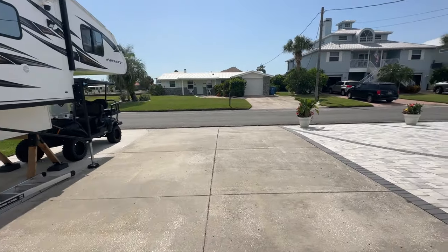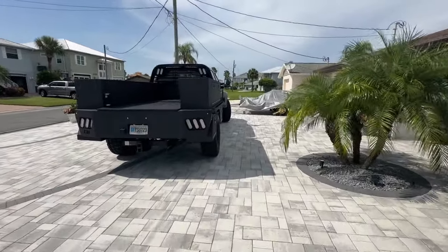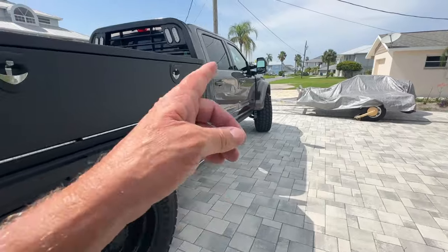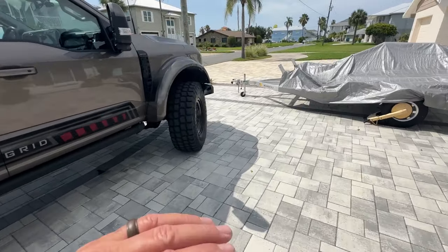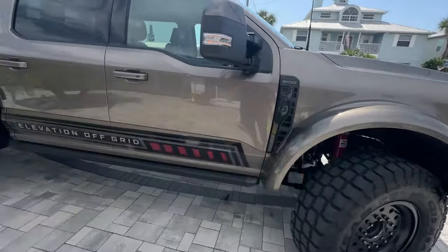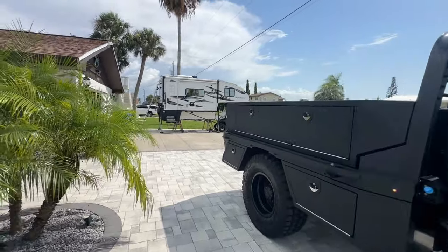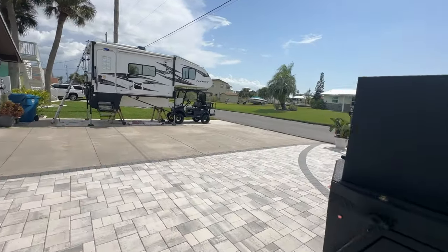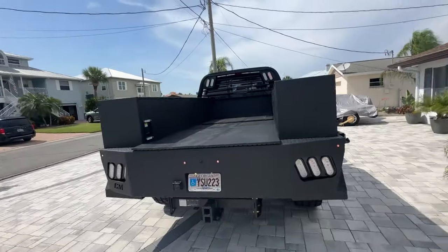We sold our F-450 in February in preparation to get this in March, but everything was behind schedule with Liquid Springs and the earth leveling. Earth leveling is where you basically push a button and it automatically levels at your campsite — it'll go plus or minus four or five inches. If you're really crooked it's not going to level it out, but moderately it'll level it out pretty good.